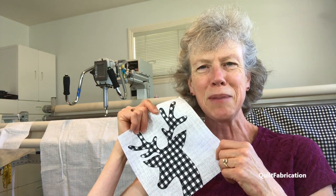Hi, it's Susan Arnold from Quilt Fabrication with a tutorial full of tips and tricks for fusible applique.